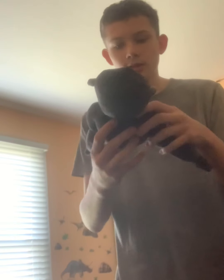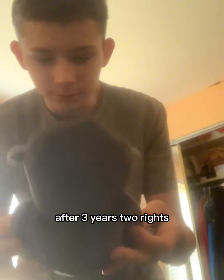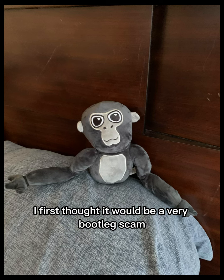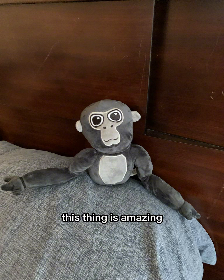Oh my god. He's gorgeous! After three years — or two — I've been playing Gorilla Tag, and this guy came. I just realized how gorgeous this thing really was. I first thought it would be a very bootleg-looking thing, but I was wrong. This thing is amazing.